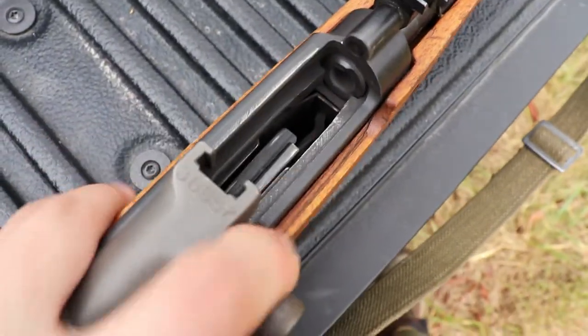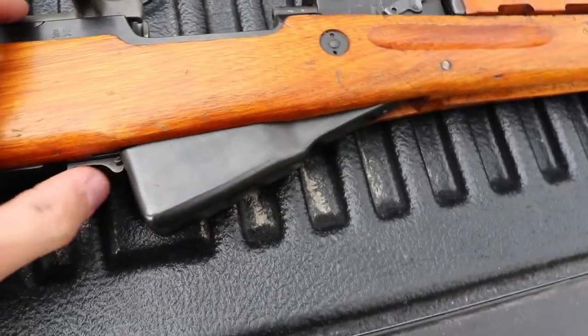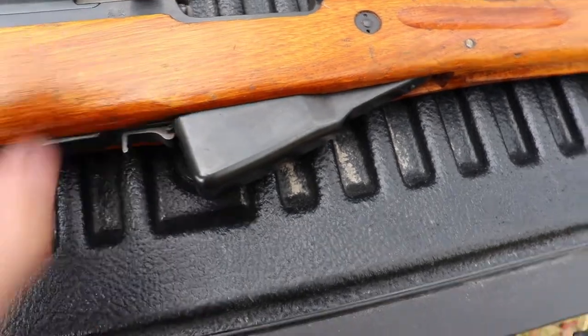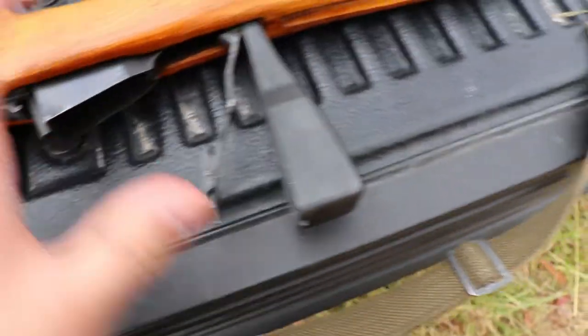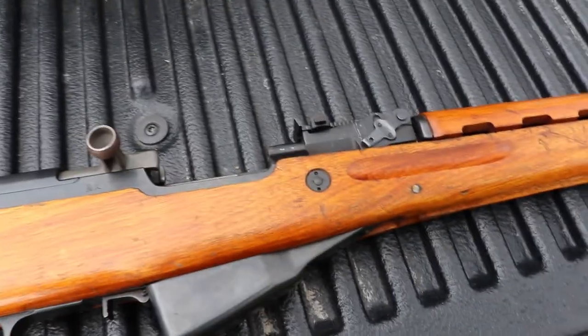There's the bolt. To release it you need a bullet in there, and you just pull it back and it flies forward. Here is the magazine — well, not really a magazine. It just holds your ammo, and that's how you release it — you just pull this thing back. I think it holds 10 bullets, so that's pretty sweet.